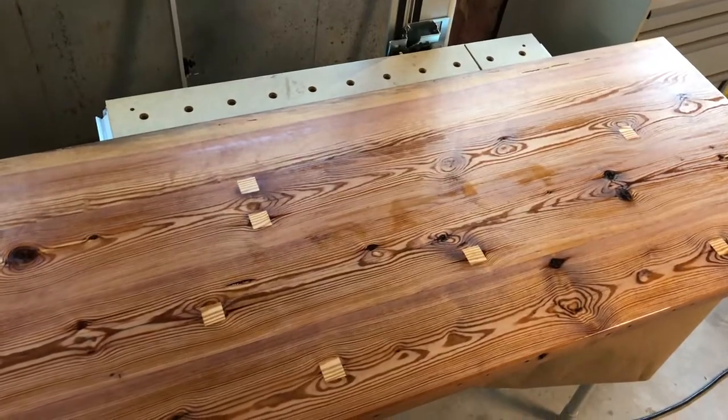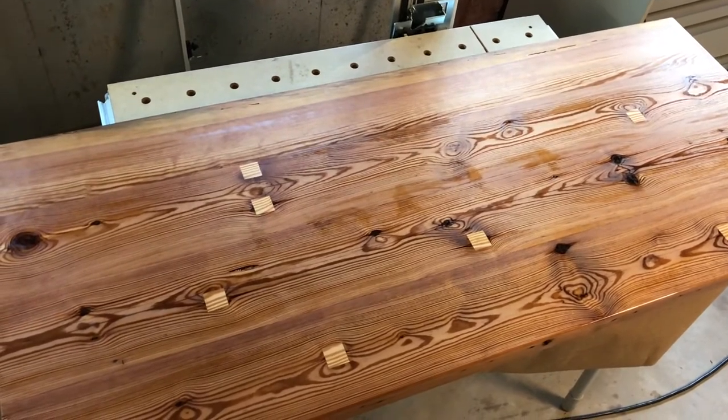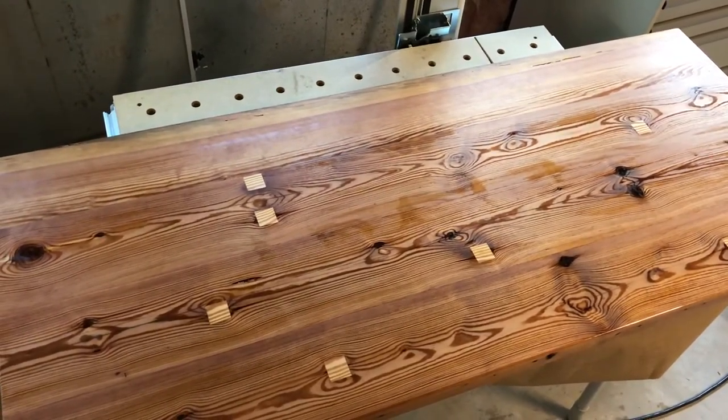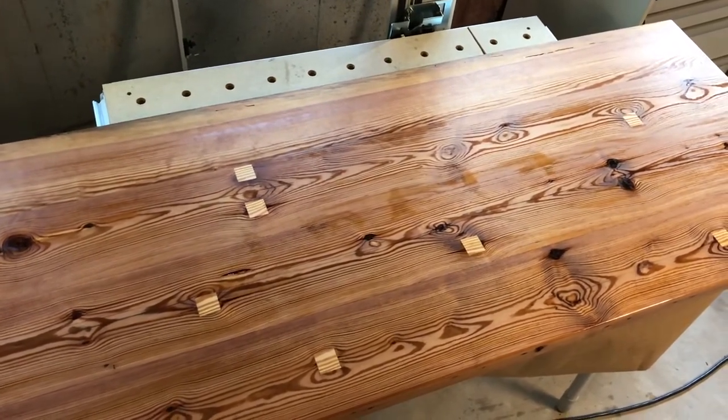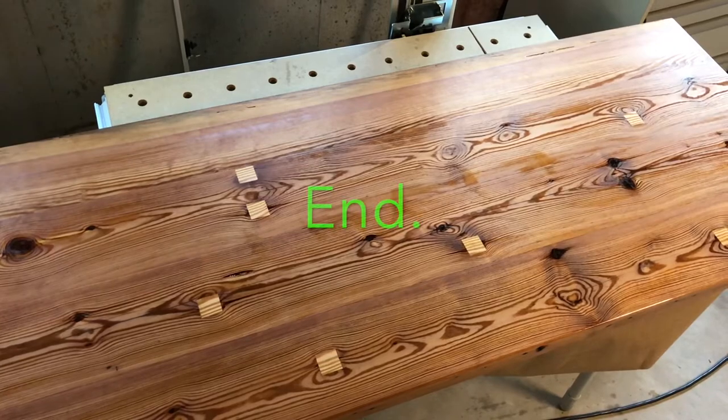This is the tabletop that I'm making out of reclaimed wood. The deep holes have been patched, the patches have been planed flush and sanded smooth, and I have a first coat of varnish on it. That's it — thank you for watching.